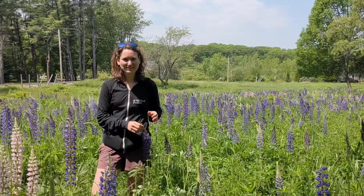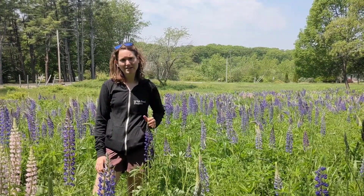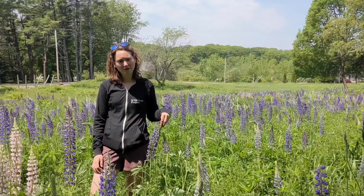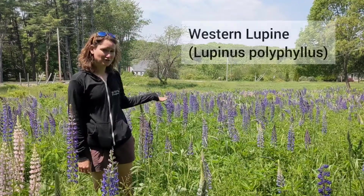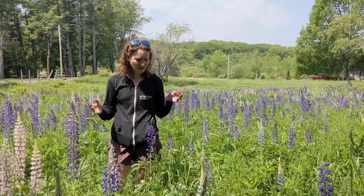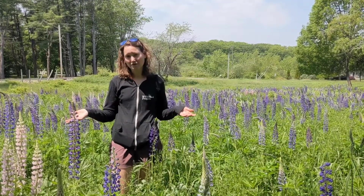Hi folks, Emily here to talk about lupins. We've had a lot of questions recently about how to identify our native lupin compared to the much more common invasive western lupin that we have all throughout the state here. I'm in a field right now of the western lupin, this is Lupinus polyphyllus. It is a non-native invasive species in the state, so it's very common and easily confused with our native.